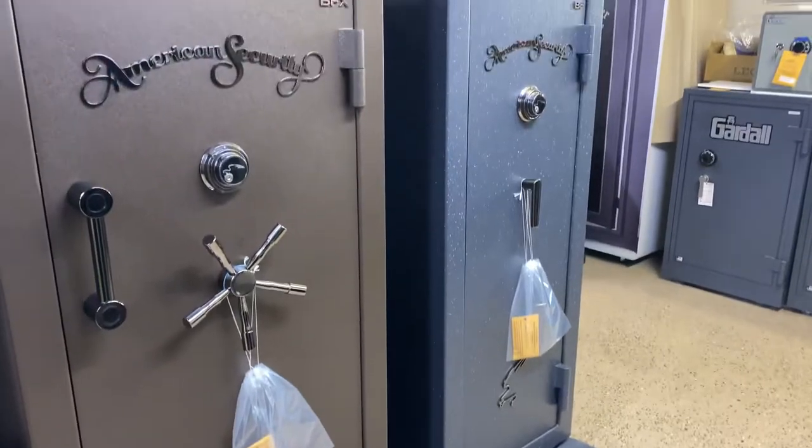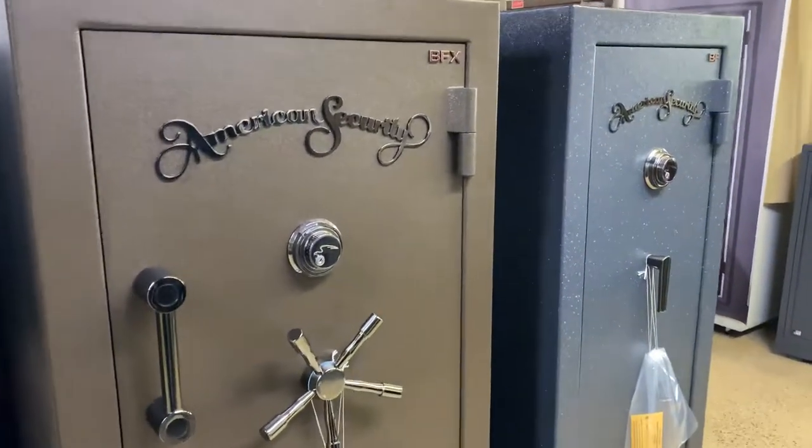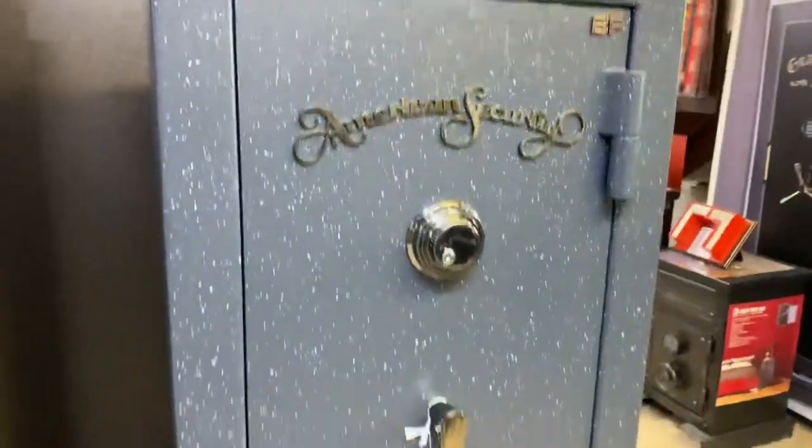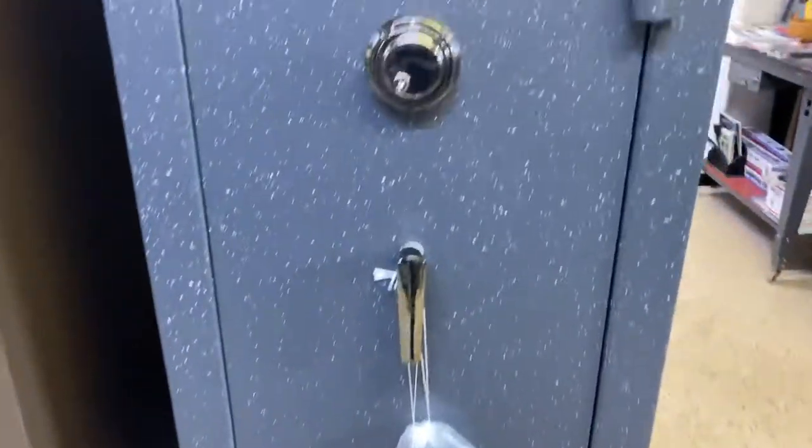There's a look at the BF6024 series. They do make those in the BFX and the BF2. If you have any questions, leave them in the comment box, and I sure appreciate you having a look.